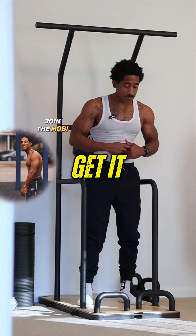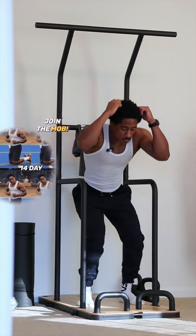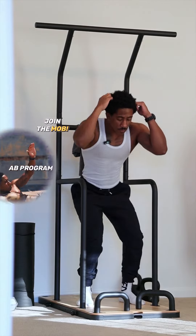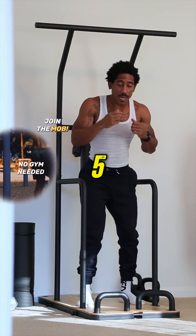Five each. Let's go ahead and get it. Two, three, four, five.